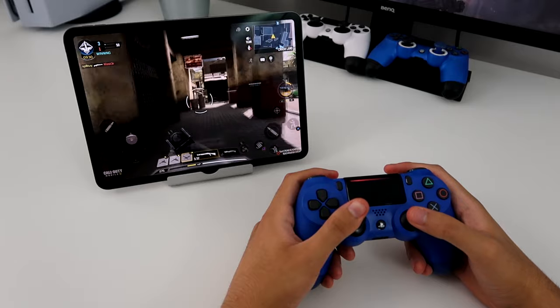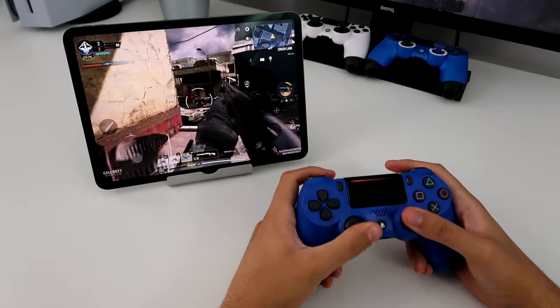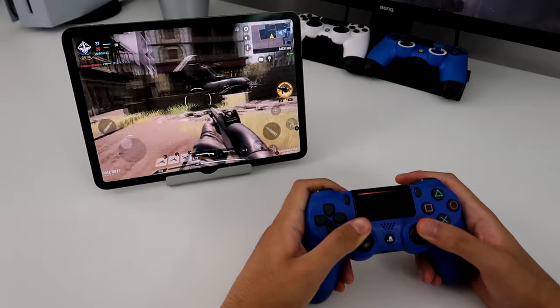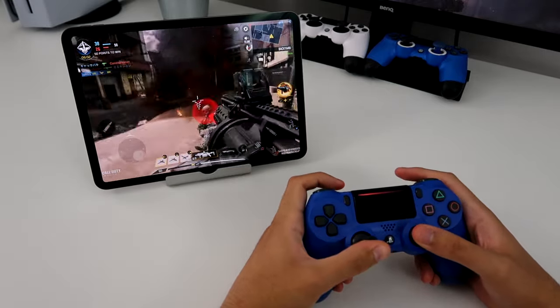The good thing about this, at least for COD Mobile, is that it instantly recognized my controller. I don't have to do any other setup — it just works. So yeah, that's how you use your PS4 controller on your iPad. It's pretty easy. Make sure you guys give a like and subscribe.